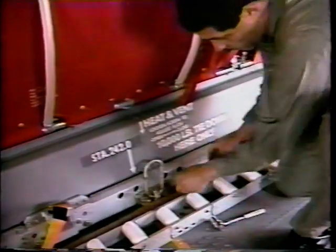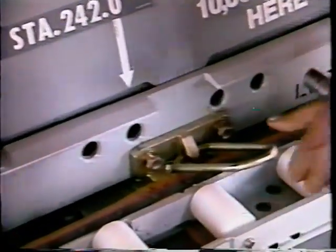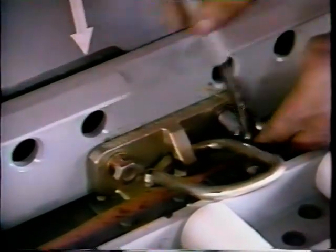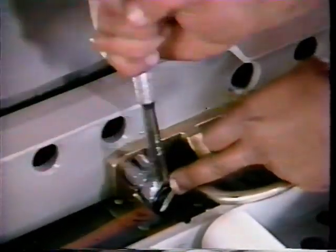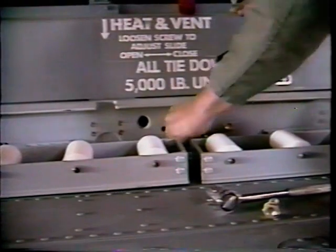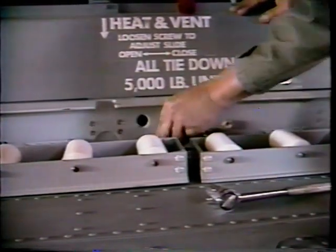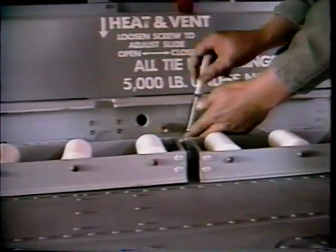Using hex head bolts and washers, attach the rails to the 10K fitting assemblies. Make splice connections between the forward and center rails and the center and aft rails. Use two hex head bolts and washers per splice.